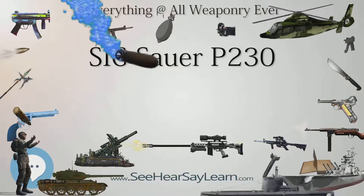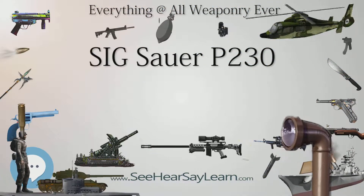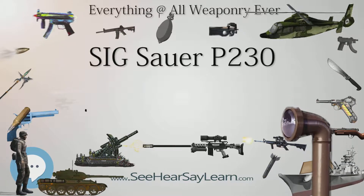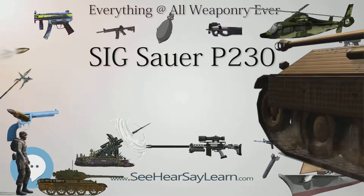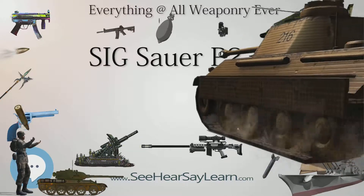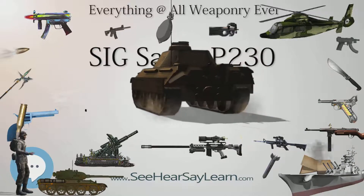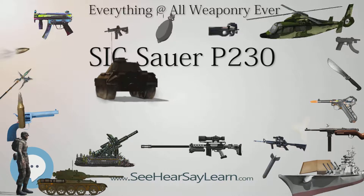Design: The design and function of the P230 is of the simple fixed barrel, straight blowback configuration. It has a reputation as a well-built firearm and competes with the smaller Walther PPK. With its relatively narrow slide and frame, it can be carried in an ankle holster or beneath body armor. The P230 was available in both blued and all stainless finishes.